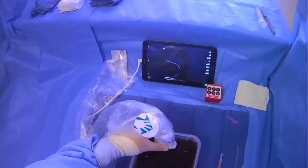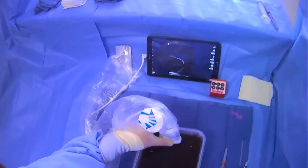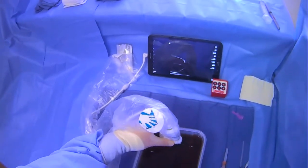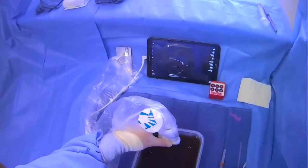We're going to go over how to give lidocaine for a paracentesis right before you actually begin draining the ascites. There are a number of ways to do this. This particular video is going to cover numbing the tract under ultrasound guidance with a 25-gauge lidocaine needle.